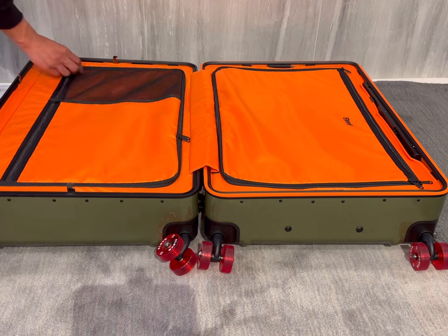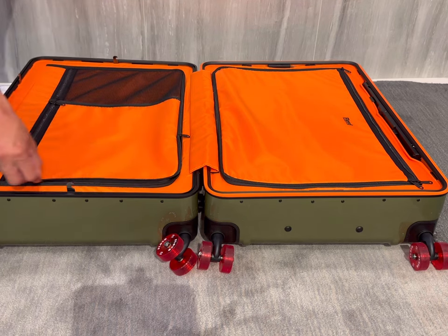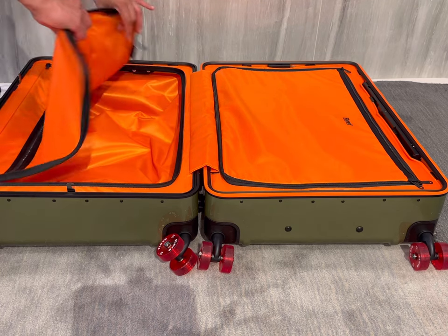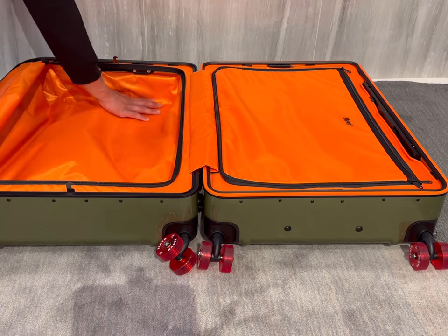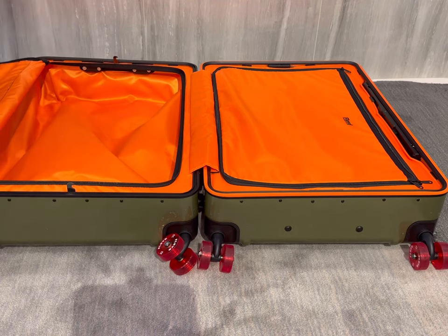One of the best features of this trunk is simply its size — it has a 95-liter storage capacity, which is pretty big. I like to pack shoes and quite a few outfits, and this trunk is really going to allow me to maximize the amount of clothing and shoes I can pack, especially when I'm taking international trips.